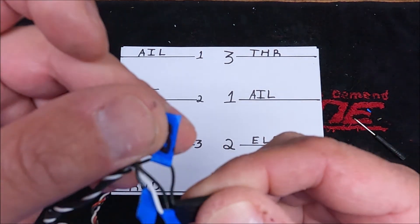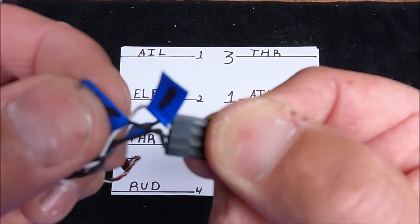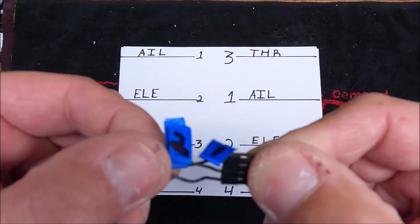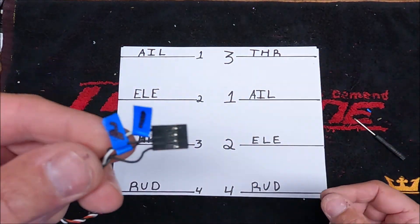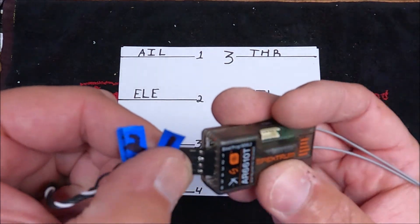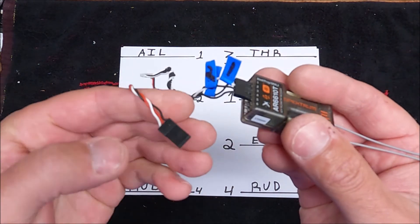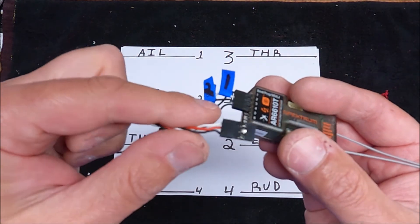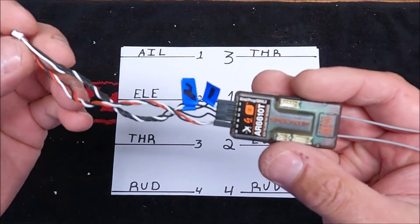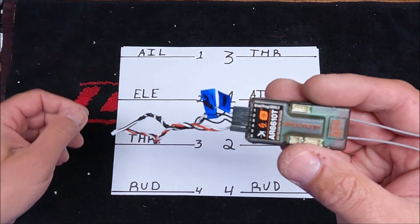So the order is three, one, two, four. Three is first, one is second, two is third, and four you don't change for Spektrum. So now when we plug this into the first four ports — and this one goes on plug five — we're all set. That's it. It's now ready for Spektrum protocol. You plug this in and it should work.